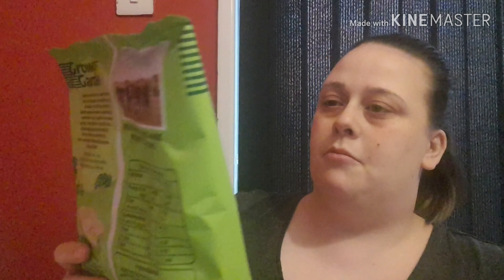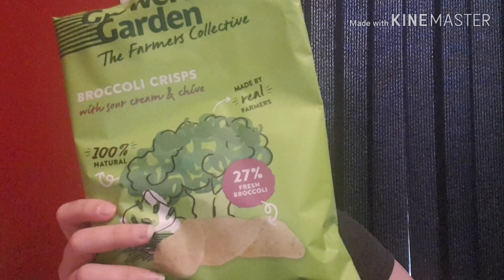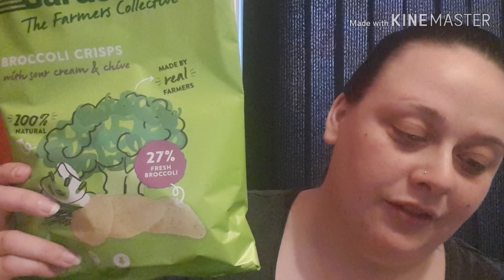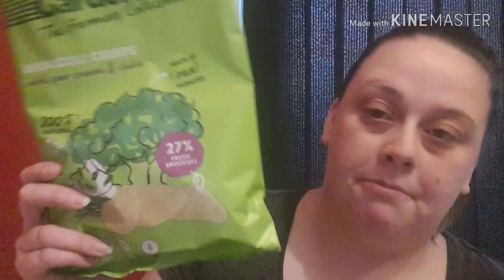Our first item is this big bag of Growers Garden — The Farmers Collective broccoli crisps with sour cream and chive. Made by real farmers, 100% natural, 27% fresh broccoli. These are £1.99 a bag to buy in the shops. Growers Garden fresh broccoli crisps are believed to be the world's first crisps made with fresh broccoli grown on their own farm, using their wonky veg to make a healthier snack, available in approximately 600 stores across the UK. I love broccoli so I can't wait to try them.